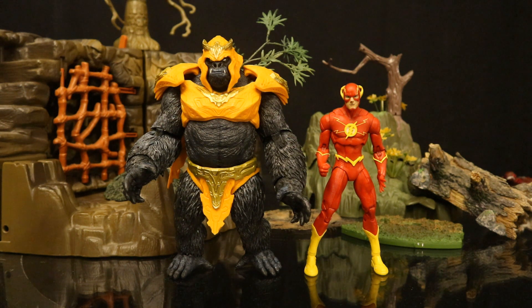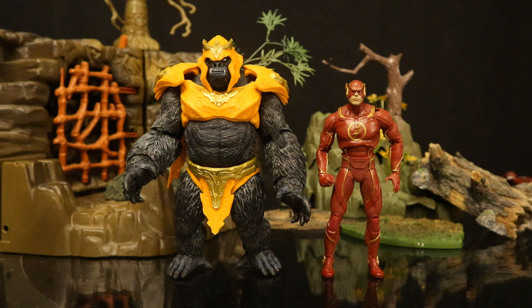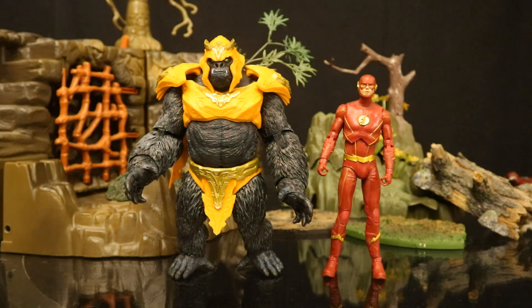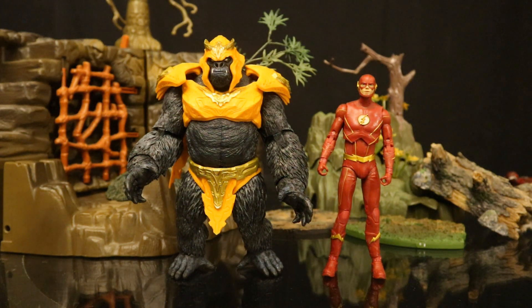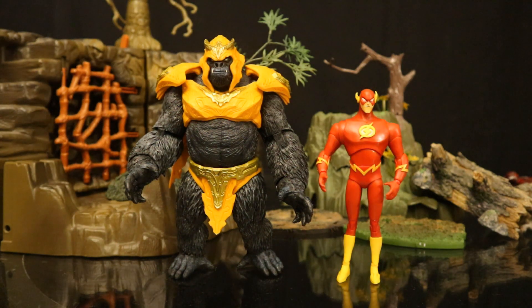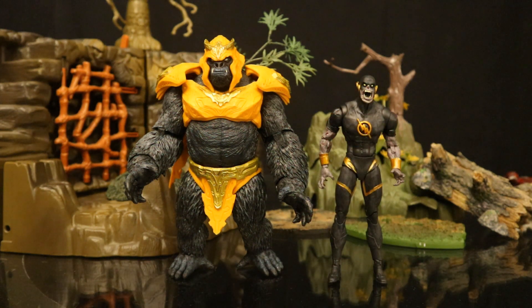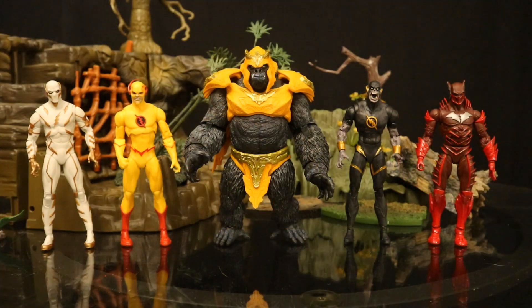Here he is with the DC Rebirth Flash — probably the most appropriate Flash to pit against this Grodd. The Page Puncher Flash is actually the one intended for him, but that one's all kind of weird. This is probably my favorite Flash, as he's a modern iconic Flash. Here he is next to the Injustice 2 Flash, then next to the DC Cinematic Universe Ezra Miller Flash, the CW Arrowverse Flash TV show Grant Gustin Flash, the Justice League Unlimited Wally West animated Flash, the DC Rebirth Wally West Flash, and just because, the recent Dark Flash.